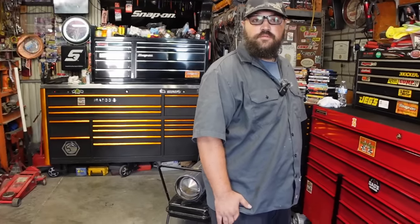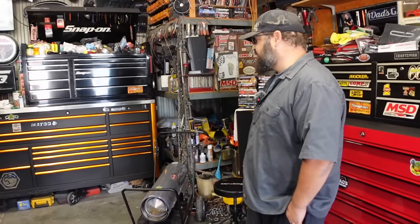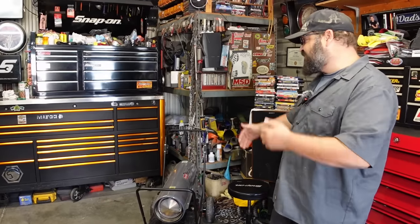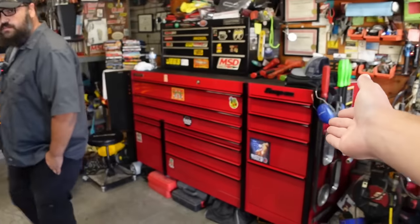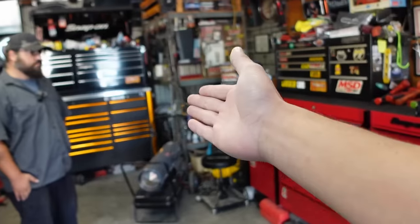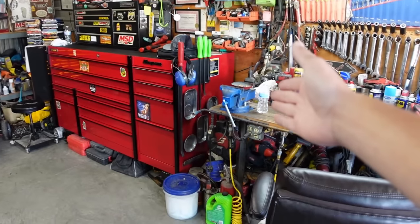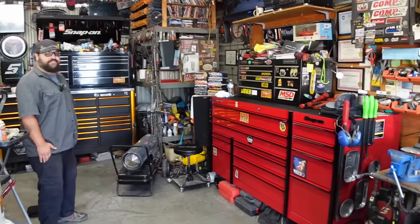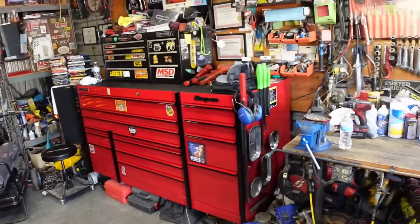That Matco box is really nice. Adrian says it was his dad's. When he got out of the military, him and his dad went haywire on buying all name-brand stuff, competing back and forth. This is Adrian's setup - it's a Master Series, and he just upgraded recently from a 56.